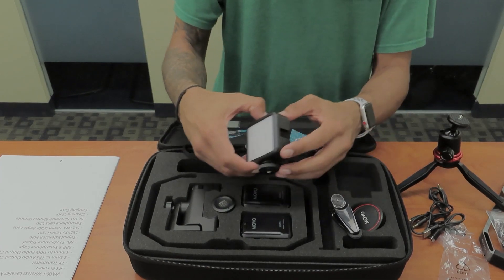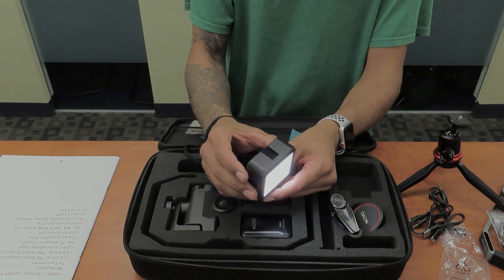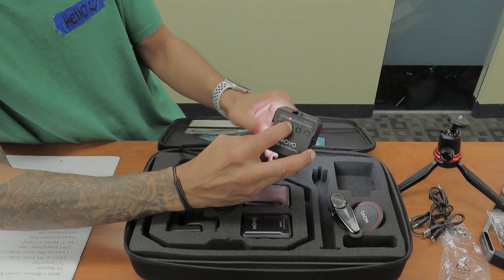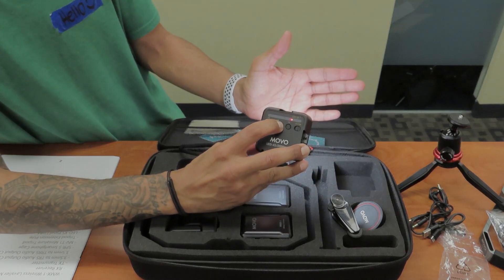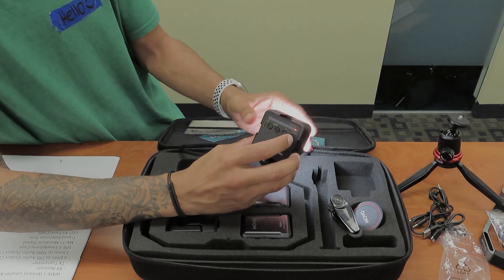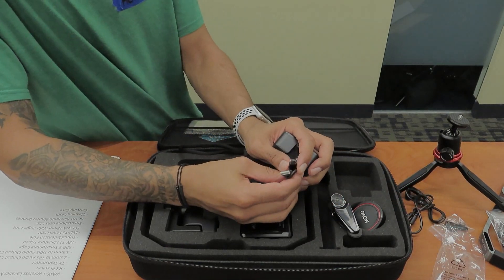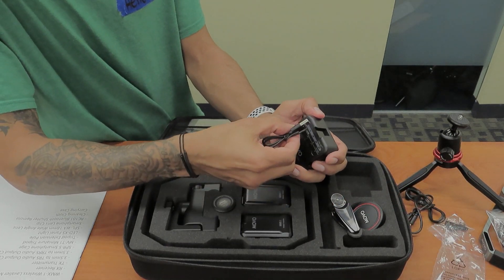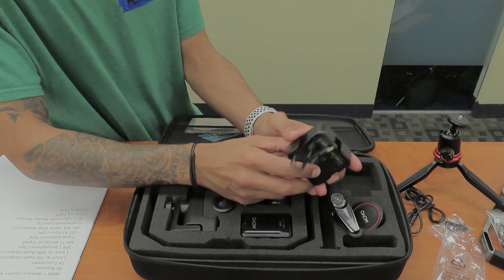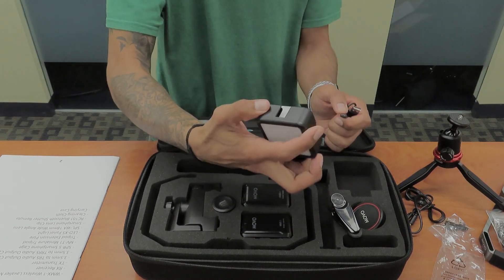It also comes with the LED panel light. Let's see if this guy's powered on — look at that. At the back of it you have a couple of settings to increase the lighting. Wow, that's pretty bright. One of the cables is a type C to USB, so you can actually plug this guy in and charge it up by USB. I'm definitely going to use this when I'm on the road.